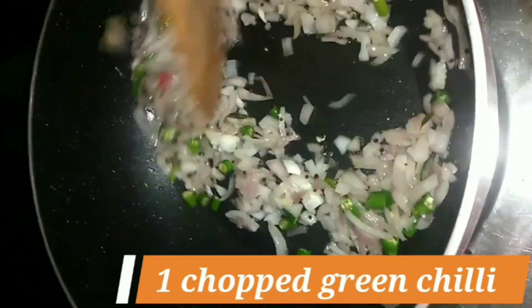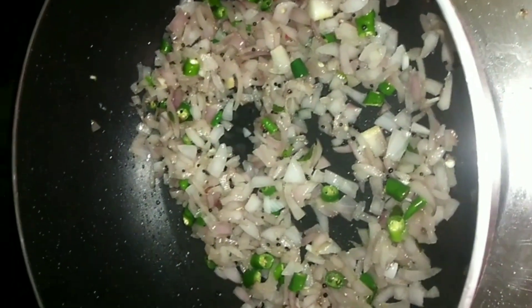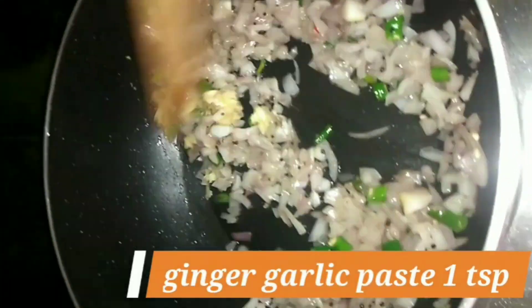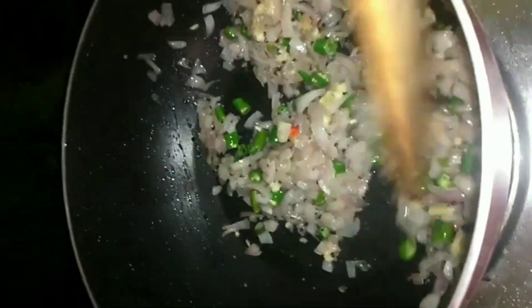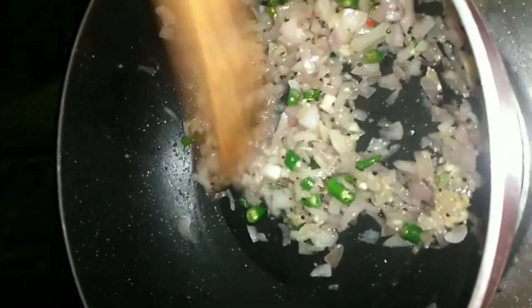After that, I will add a green chili. Then I will add some curry, one portion of curry, and then ginger and garlic paste.